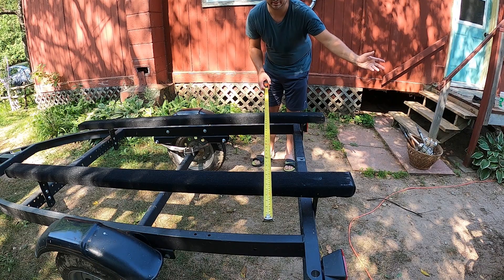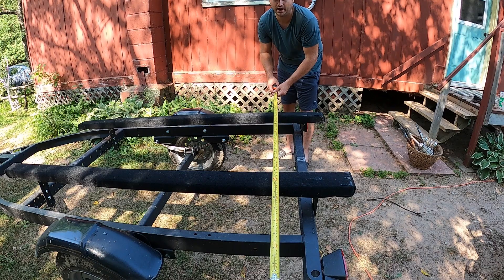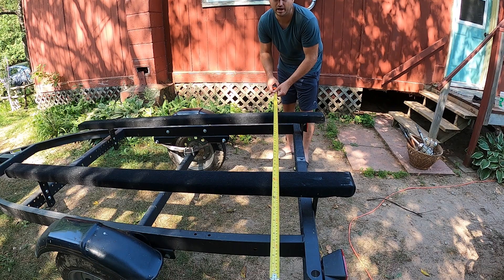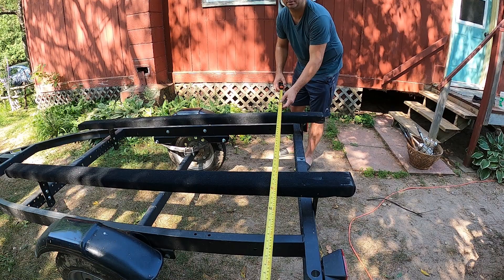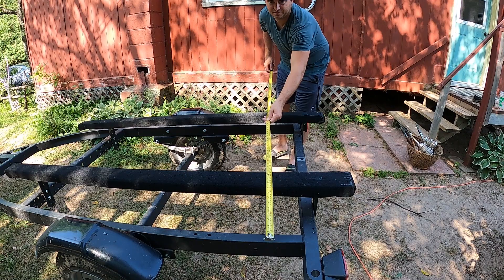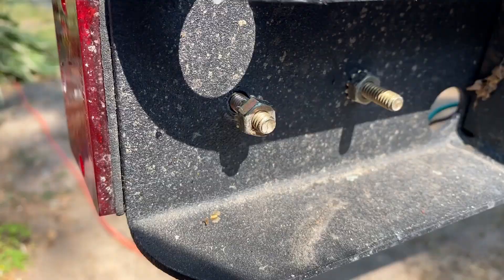Ideally you would want your boat on the trailer when putting the guideposts on, but my boat's in the water right now and I have a tournament in two days so I just need to get this done. The first thing I'm going to do is measure the width of the widest part of my boat and see where that brings me to on the trailer, because I want to picture where the boat would be before deciding how far out to have my posts. I'm going to give myself an extra two inches for all my cuts.